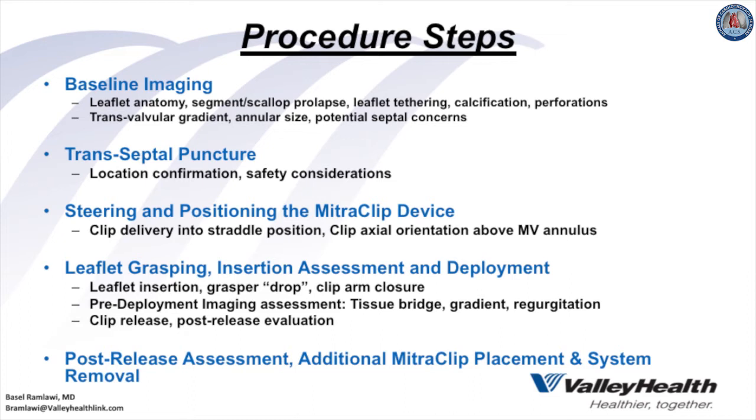Second, the transeptal puncture is performed with considerations for location, confirmation, and safety, followed by steering and positioning of the MitraClip into the straddle position with axial orientation above the mitral valve annulus. Third, leaflet grasping, insertion assessment, and deployment follow, with pre-deployment imaging for tissue bridge, gradient, and regurgitation. Finally, clip release, post-release evaluation, and assessment for additional clip placements and system removal conclude the procedure.